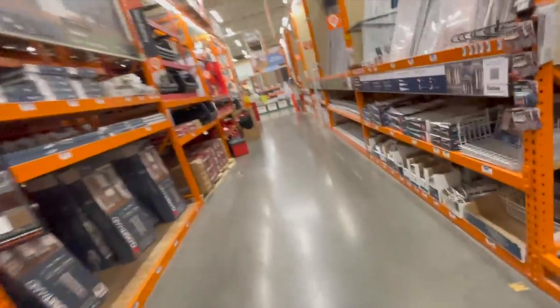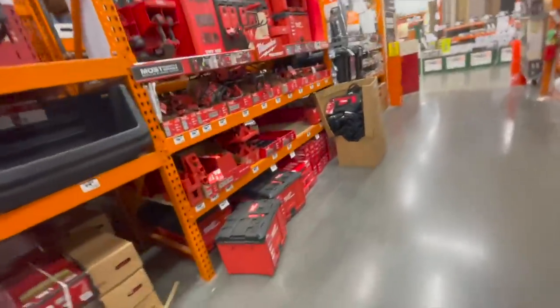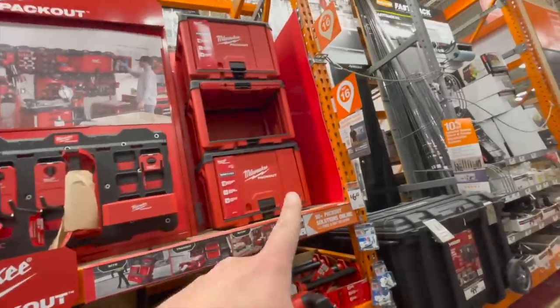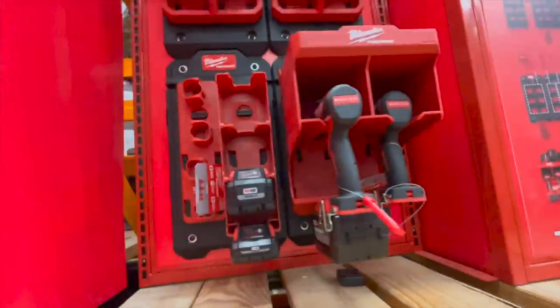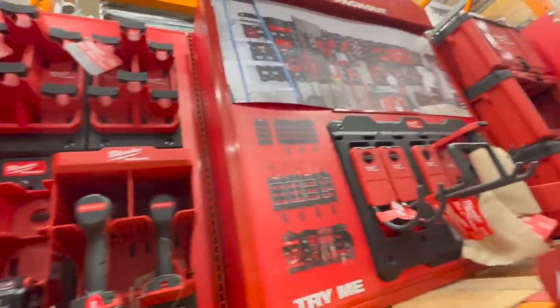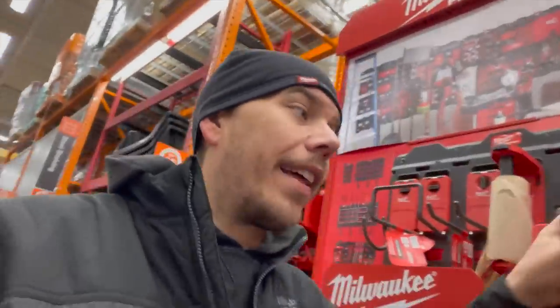Let's check out the Milwaukee Pack Out wall storage stuff — no sales or deals unfortunately, but that stuff looks awesome. You could have major OCD when it comes to the Milwaukee wall stuff. It is amazing.